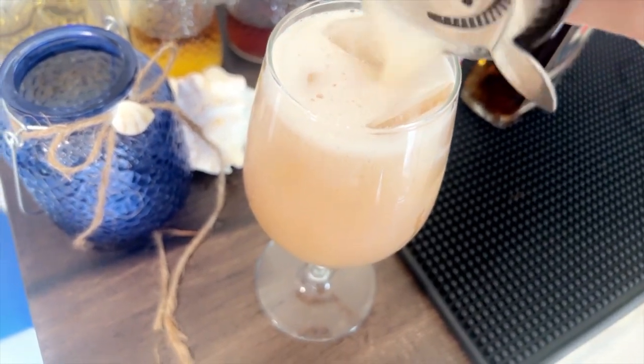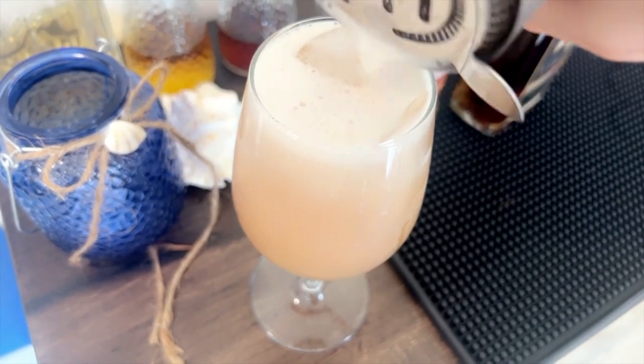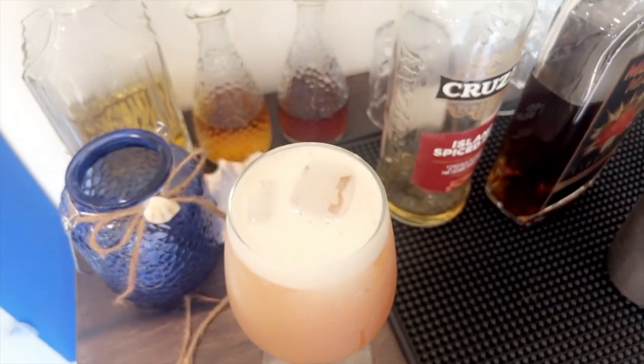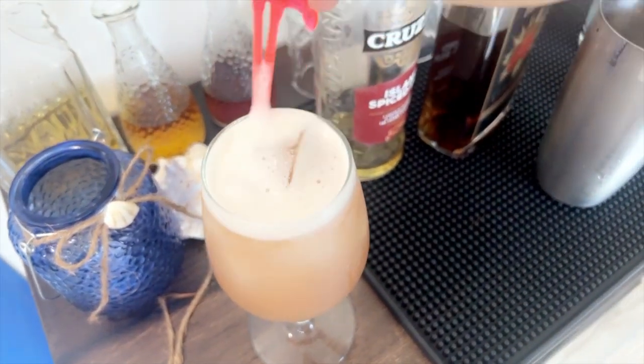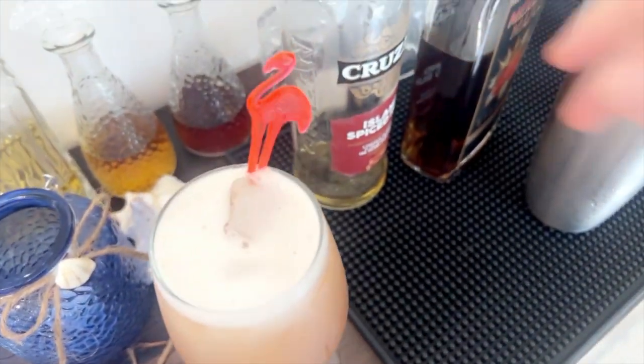There we go — we have that nice little bit of froth on top. Finally, I'm going to garnish with a flamingo to make it a little extra classy, although that is optional. There you have it, ladies and gentlemen: our Maple Rum Runner. Let's try it. Strangely delicious.